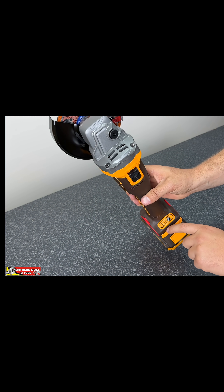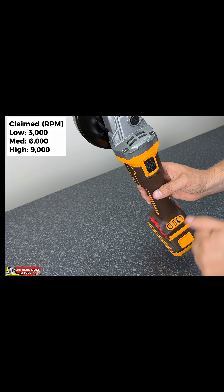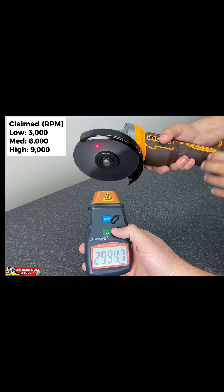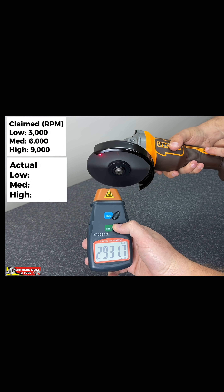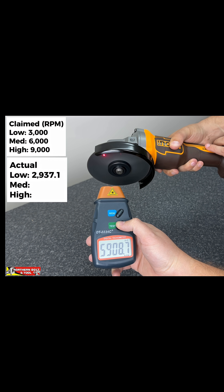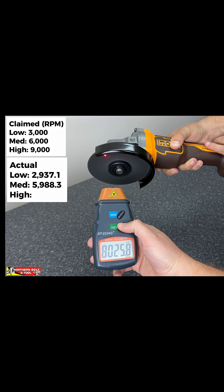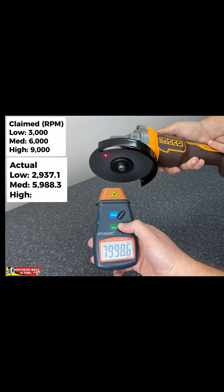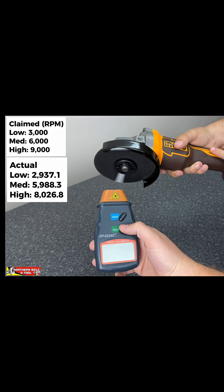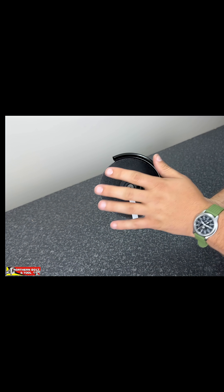The Inco is the only one that has three speed settings on it: 3,000, 6,000, and 9,000 RPM for all the different settings. For this next one, I'm going to count us down and we're going to see how quickly this disc stops when it's going at full RPM.